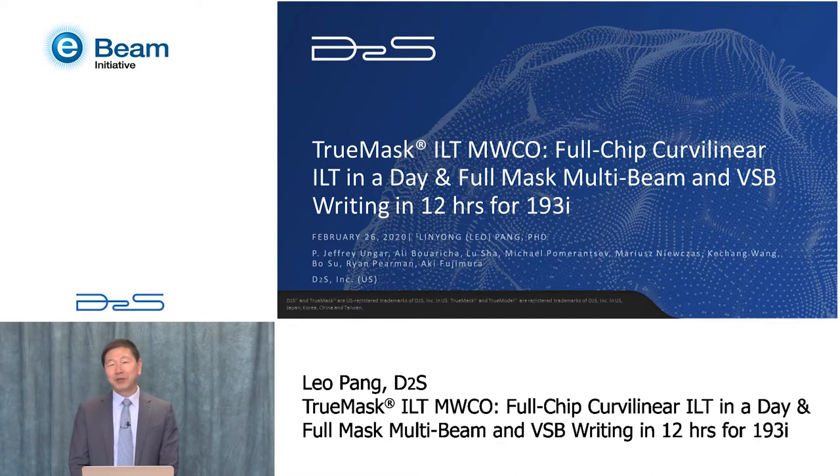Hello everyone. Today I'm going to talk about TrueMask ILT Mask Wafer Co-optimization. This is a new technology that can do full-chip curvilinear ILT in just one day, and we can write the full curvilinear mask on both a multi-beam mask writer and a VSB mask writer in just half a day.